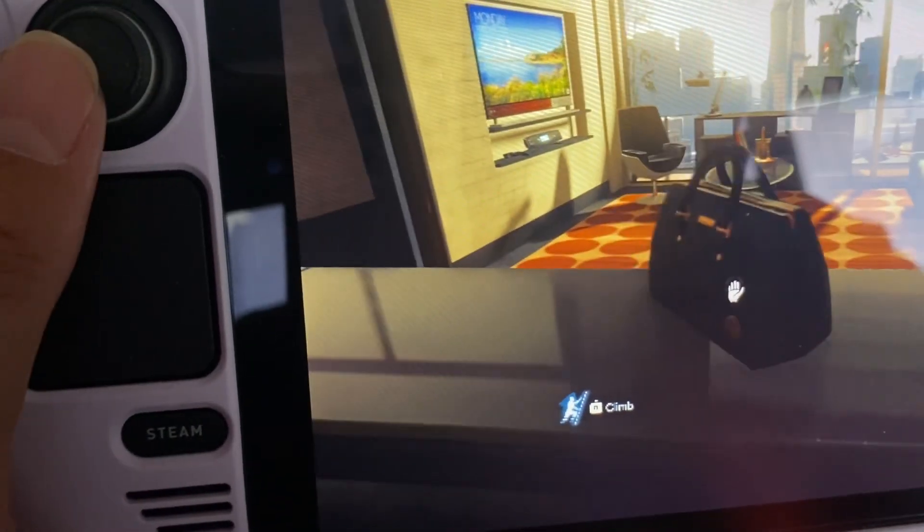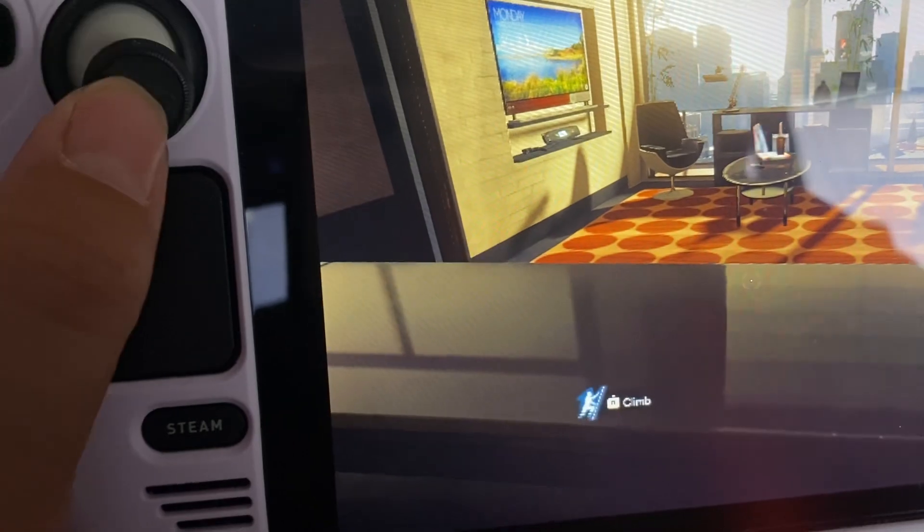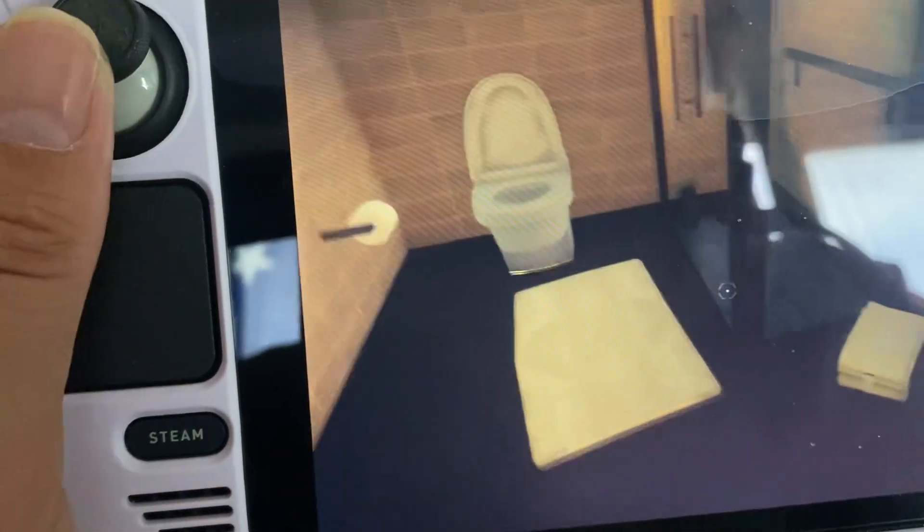The game looks fantastic. Why would they make the text this small? I'm going to speed things up now — is there anything else I need to take? I don't want to leave this apartment without searching everything.